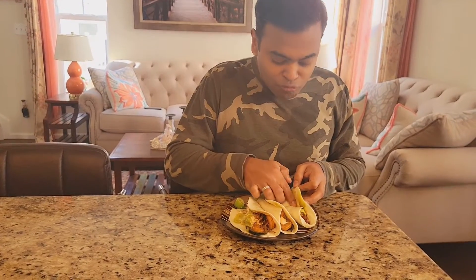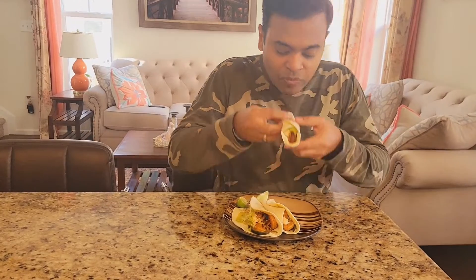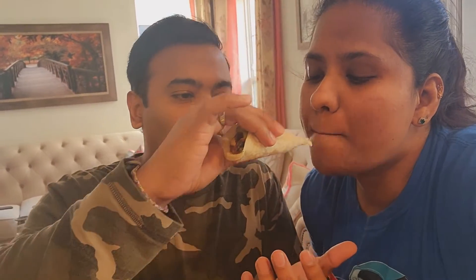Let's see the verdict from my taste tester. Mmm, it's good — very good! That's yummy, spicy, tangy and spicy. Yummy, it's good!